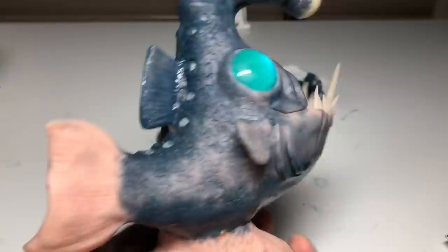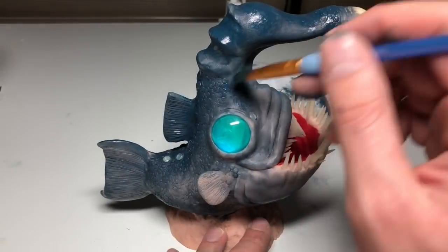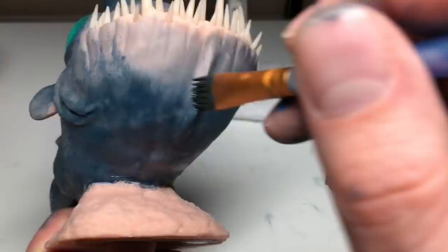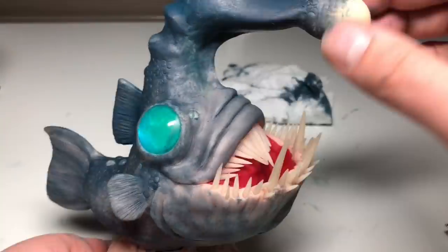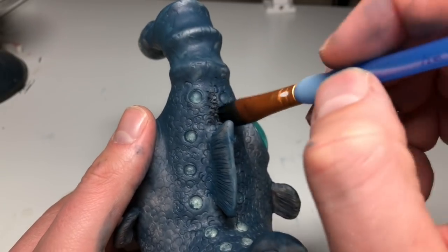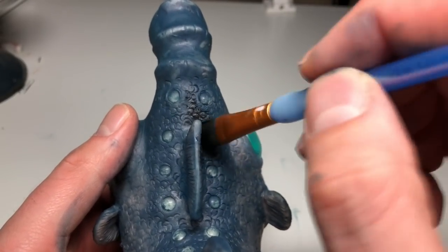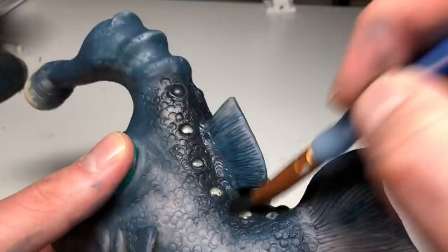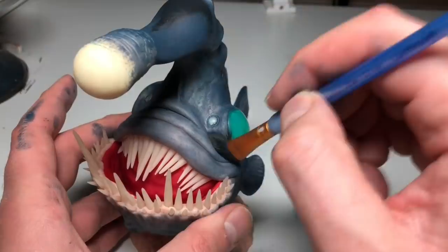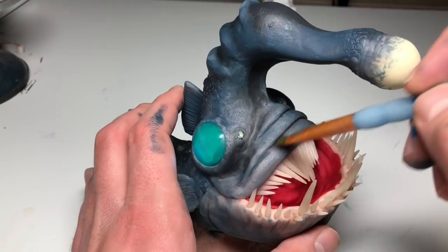I'm using some watered down dark blue paint that I made with primary blue and black, just painting it, wiping it off, painting it, wiping it off until I get to a point that I like. Then I'm stippling some texture here and there. I'm darkening the back a little bit with some darker blue that's almost black, obviously made by adding more black to my blue, just creating a nice little gradient. He's looking pretty good — shading some areas, getting closer to the final form.